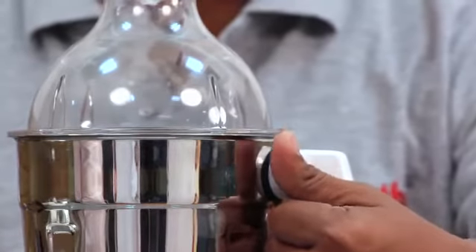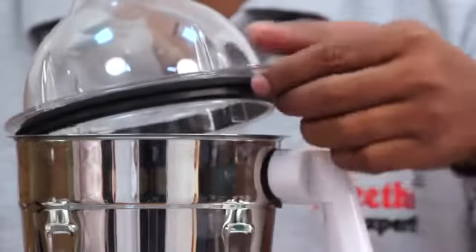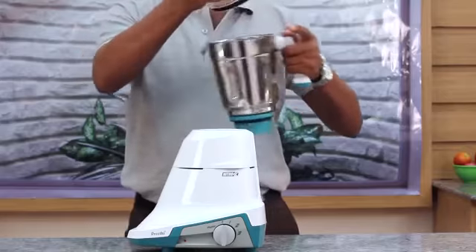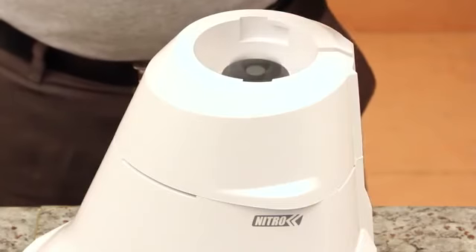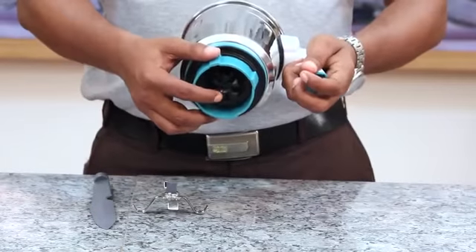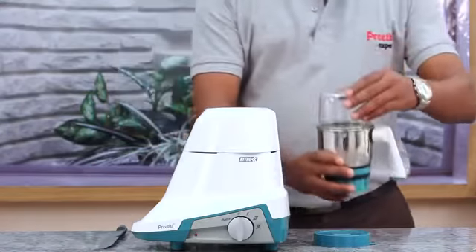To remove the lid, hold the handle for leverage and push up the dome. To remove the jar from the body, lift it off the top cap. Do not remove the jar if the mixer grinder is still running, as this will lead to damage of the coupler. Never leave the jar on the mixer grinder when not in use.